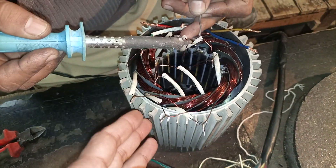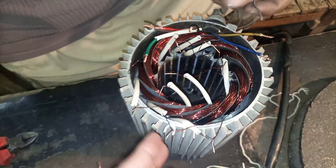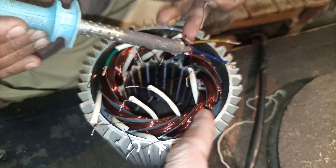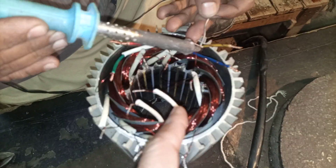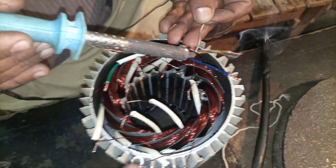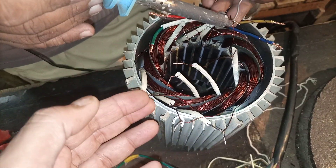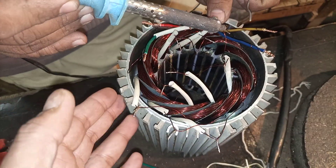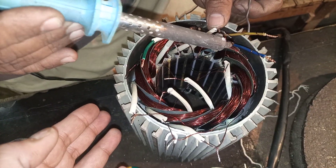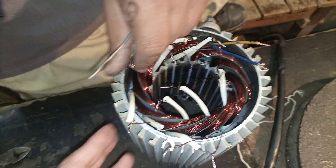Here we have a three-phase squirrel cage induction motor. We have rewound this motor and now we are going to make the interconnections for the coils and the leads coming out of the motor. This is a delta-connected motor, 1.5 kilowatt, four-pole, running at 1400 RPM on 50 Hz frequency.